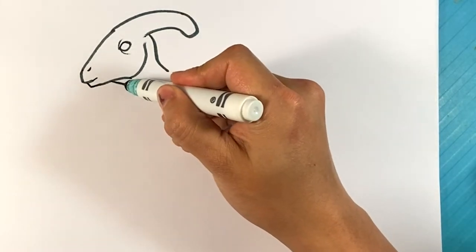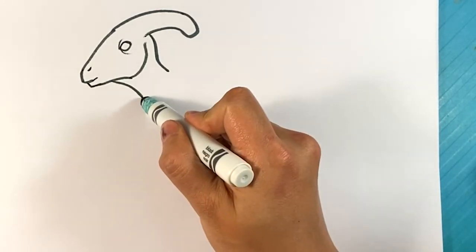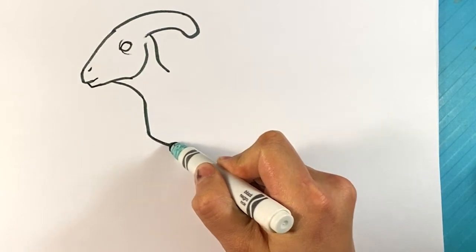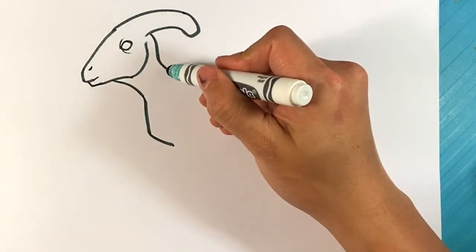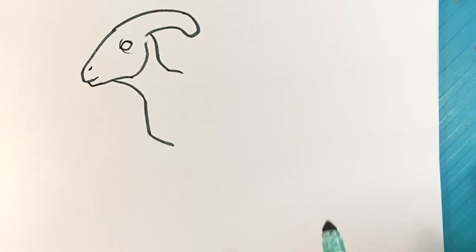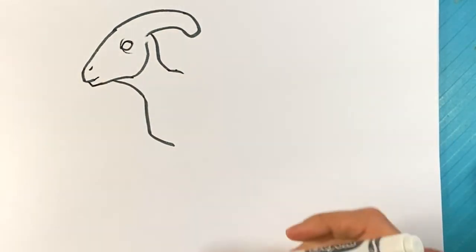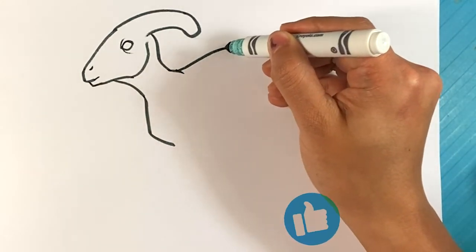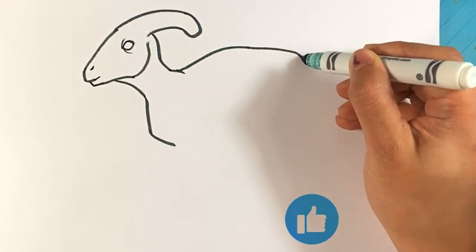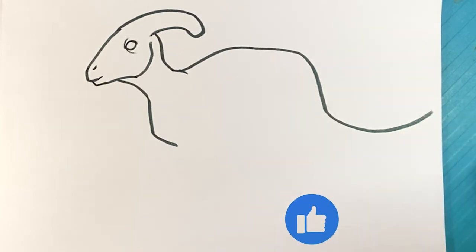Right here for the lower neck. I'm gonna pull down here, straight down to the chest area. Over here, I'm gonna go along its back — it's gonna have a pretty arch like this. Gonna continue a little bit, go down, and it's gonna end over here on the tail.